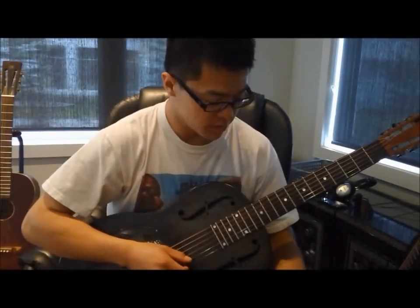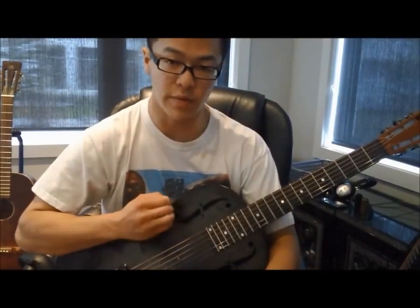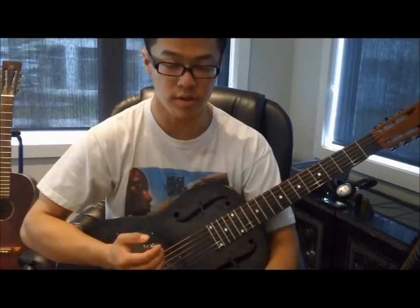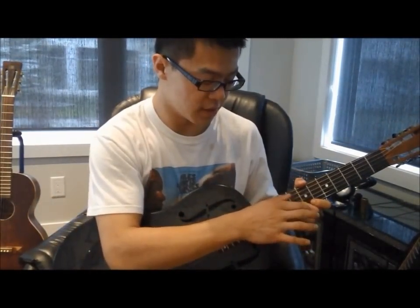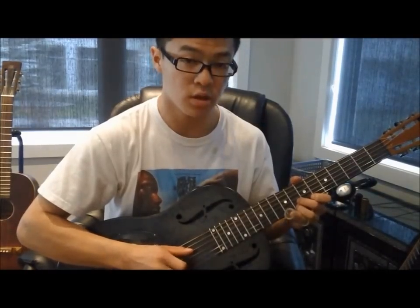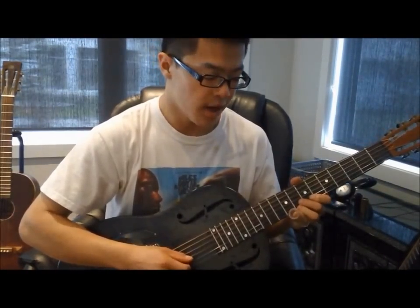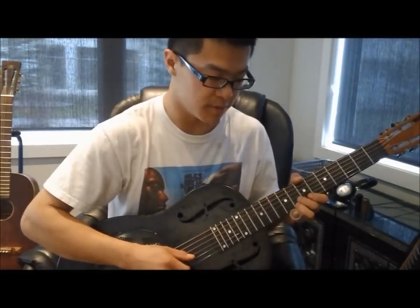To play Shetland Pony Blues, the first move that Son House plays is a little double stop on the top two strings. You could probably play this most comfortably with your second and third finger on the eighth fret. Whenever he plays it, he sort of bends up just the slightest bit.